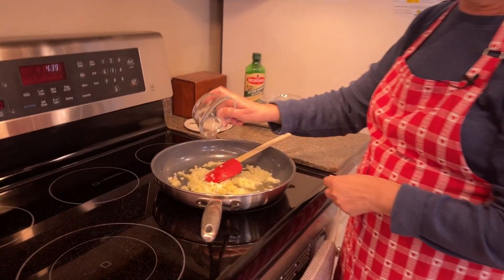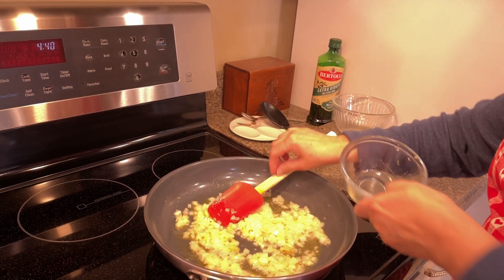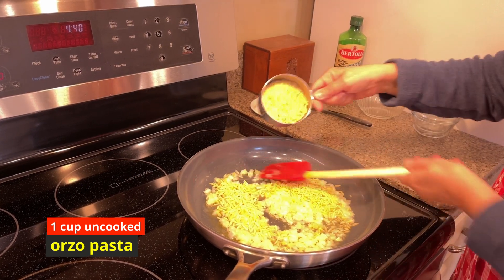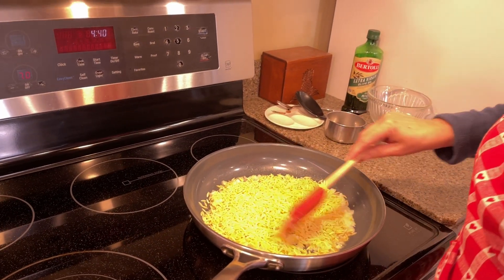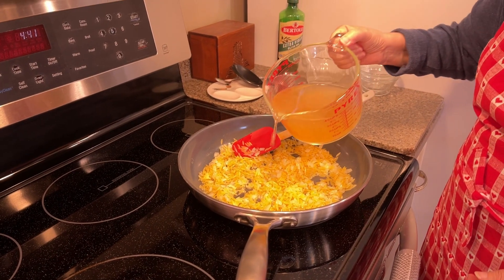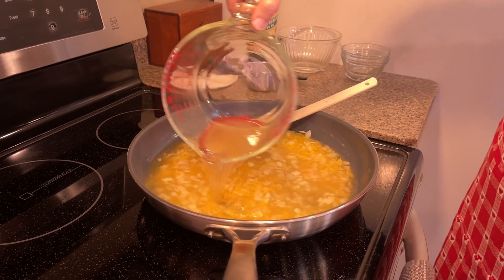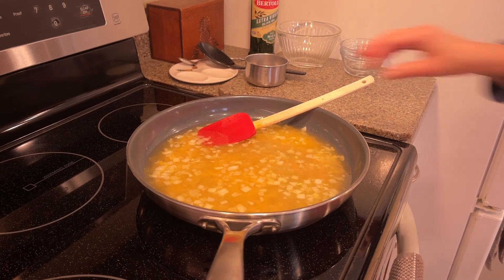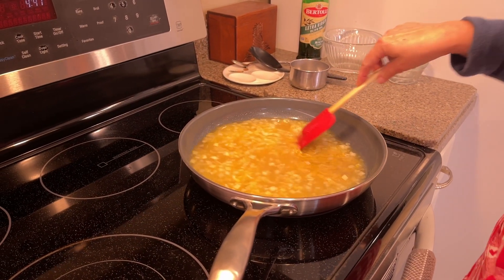I'm going to add the garlic — this is two cloves of garlic. Of course you can always add more. Almost all recipes you can adjust to how you like it. Then in goes the orzo. This is going to take a few minutes — we want it to lightly brown. It's going to take about 10 minutes, so we'll be back in 10 minutes.